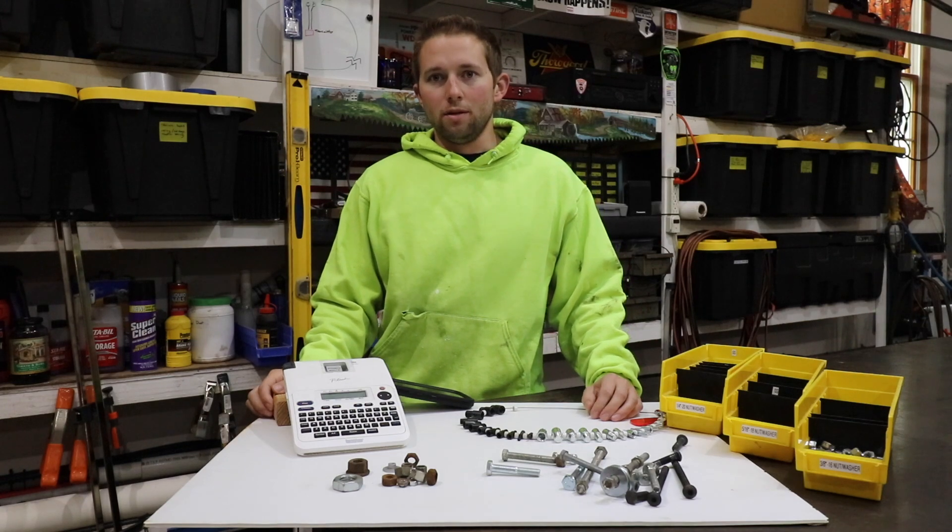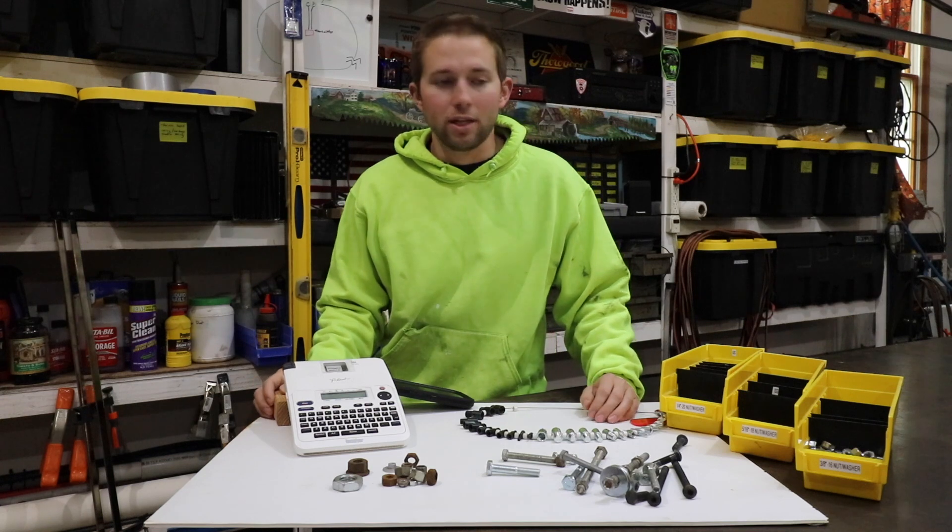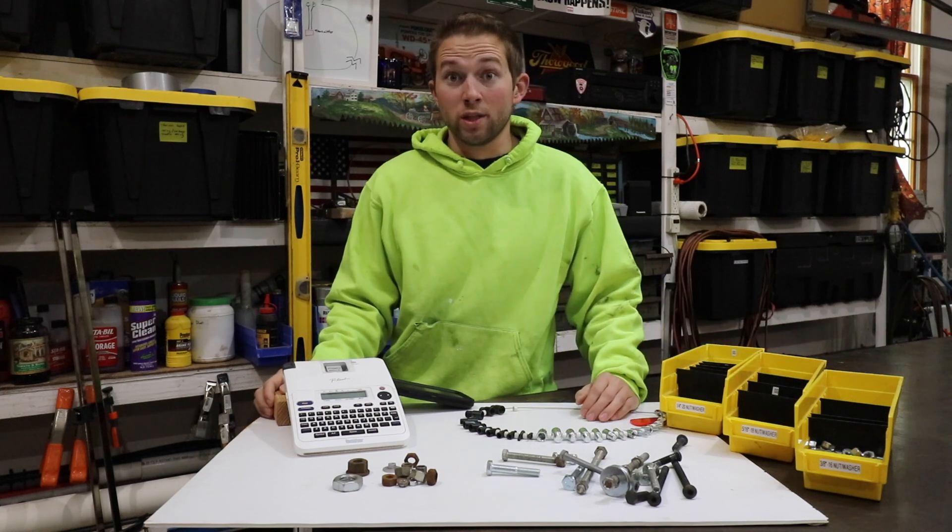Hello and welcome back to the OSM channel. Perhaps one of my favorite components about this homemade shop that I put together here is my bolt-in fastener organization system.